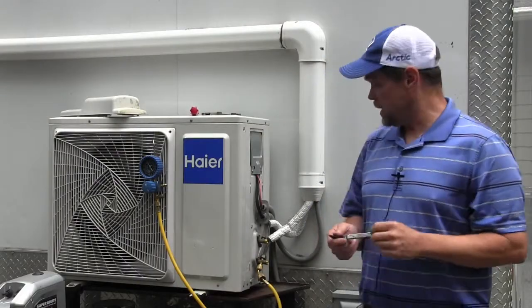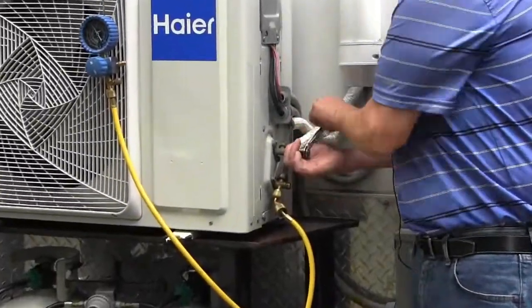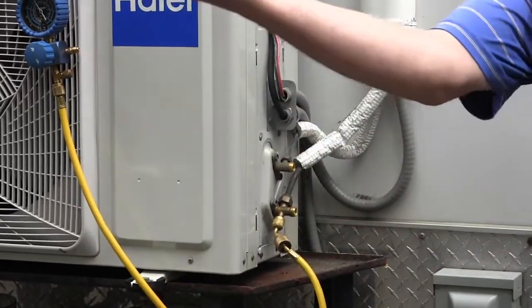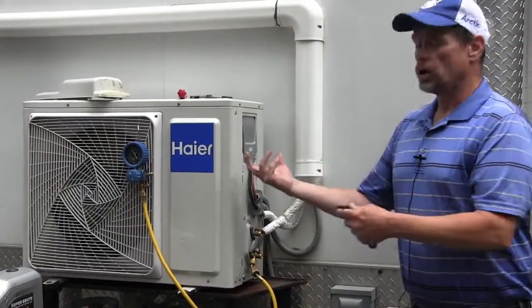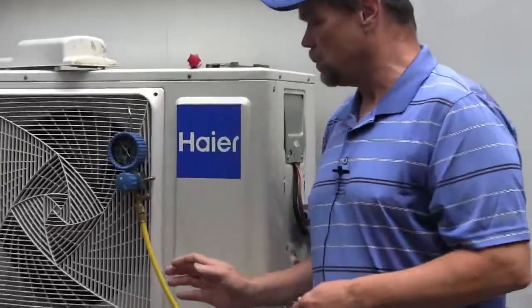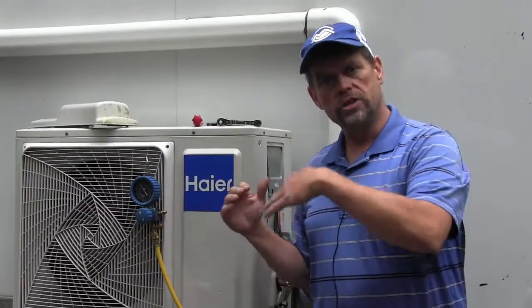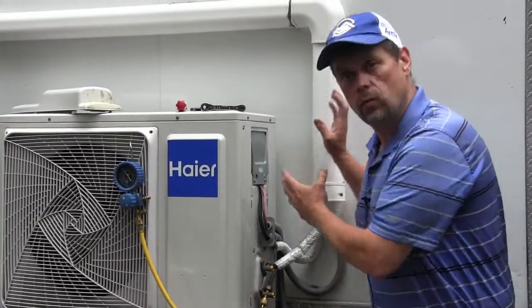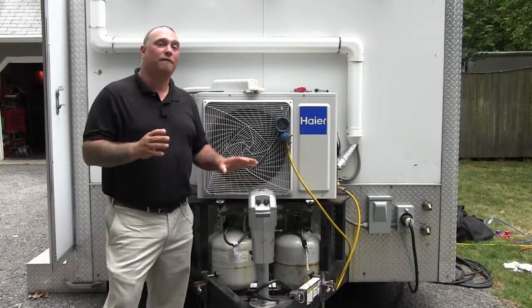I'm going to take my ratcheting Allen wrench and go ahead and close down the liquid line — the smaller line. By closing off the liquid line, when we turn on the compressor, all we'll be doing is sucking the refrigerant back in. We won't be releasing it out to the system; it'll only be pulling in. How do we know when we've pulled all the refrigerant back? That's what our gauge is for. We're going to fire up the system, go inside and turn it on, keep a close eye on the gauge, and watch the pressure drop down to zero. When we see it hit zero, we'll let it continue to run to pull into a vacuum — that tells us we have pulled back all the refrigerant from the line set and indoor unit into the compressor.